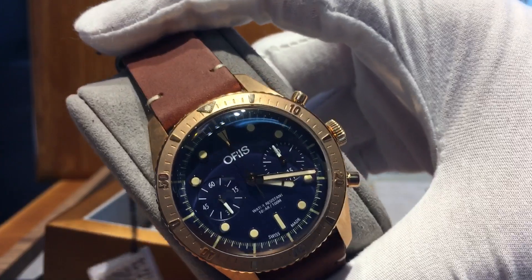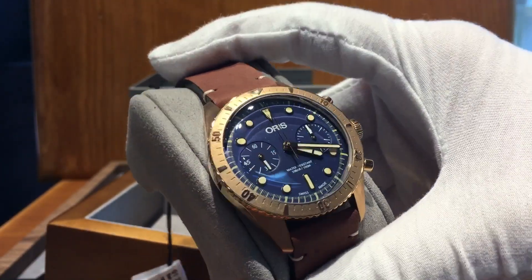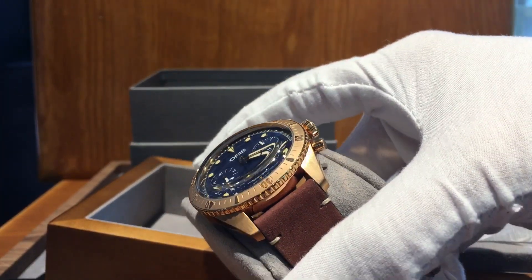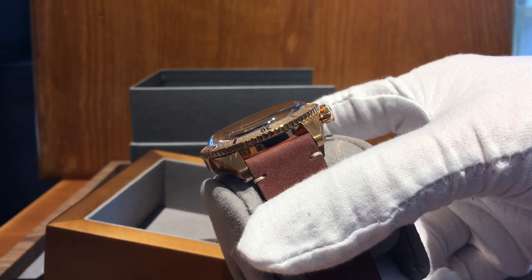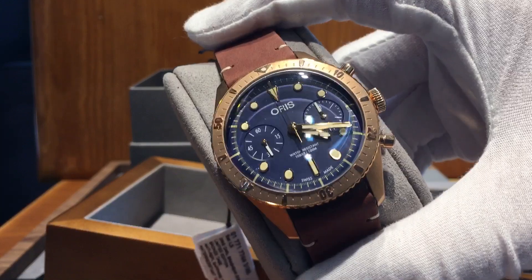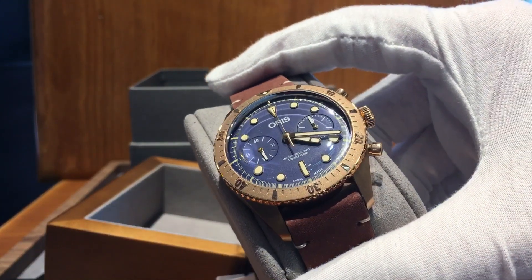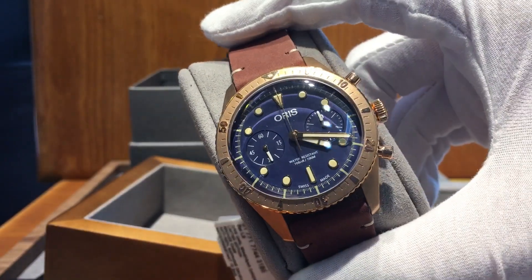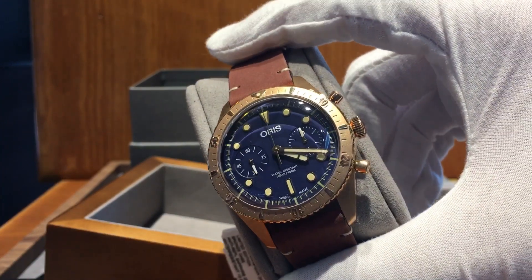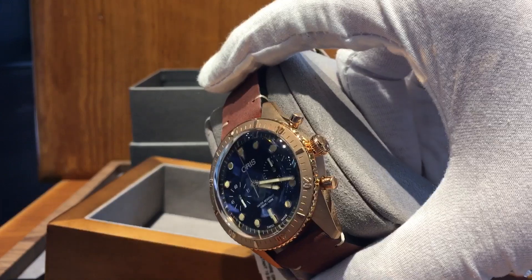With a bit of TV magic, here's the watch. This watch is simply gorgeous — the bronze color with the blue reminds me of an old hard hat every time you look at it. Even the straps on hard hats used to be made of leather, so the leather band makes sense. You might think that's weird for a dive watch, but it kind of matches the aesthetic of it.